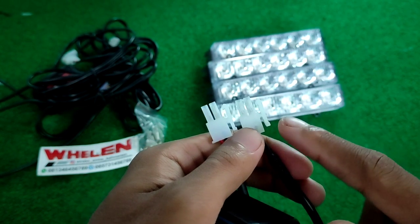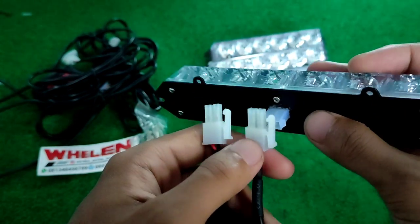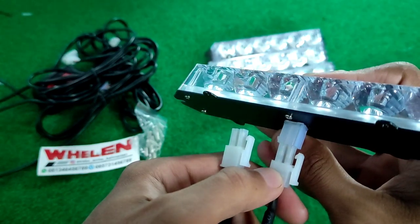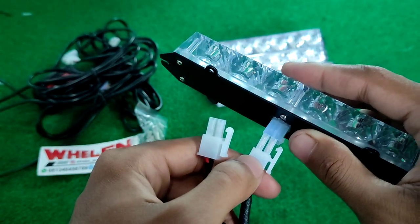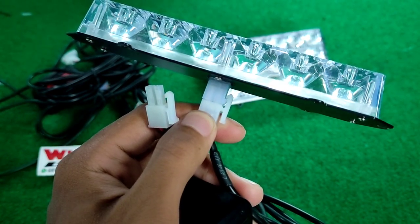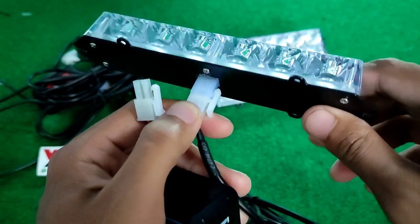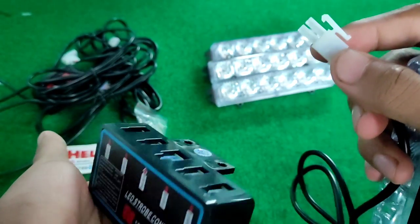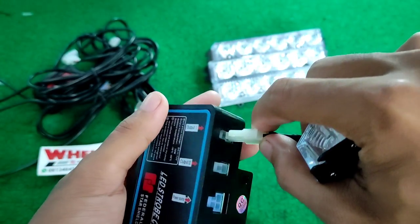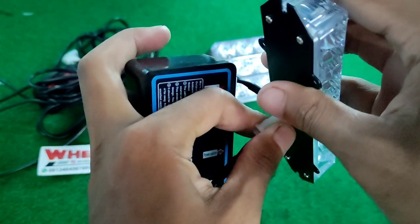Konektor ini menyambung ke belakang sini ya. Disini sudah ada kunci, gak bakalan kebalik. Kalau kebalik dia gak bakal masuk. Kalau disini dia bakal masuk karena sudah di-setting min plus nya agar gak kebalik. Kalau kebalik otomatis konslet dan hangus. Output dari controller juga sudah menggunakan mode clock, sudah di-clock, jadi kalau ditarik gak bakalan lepas.